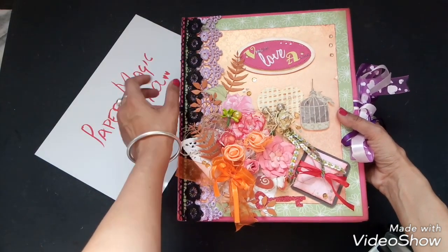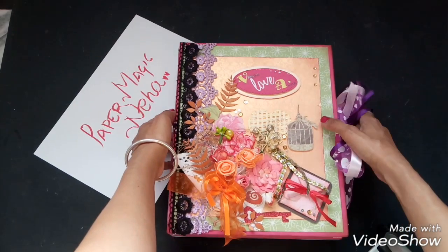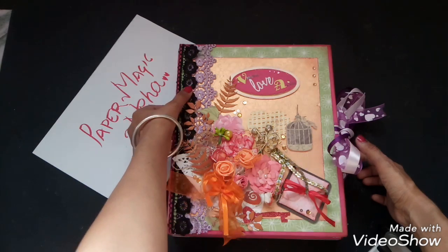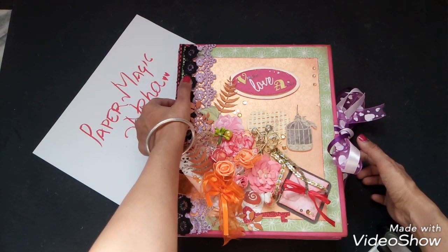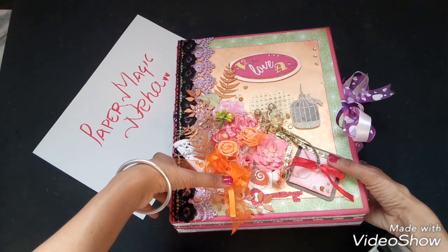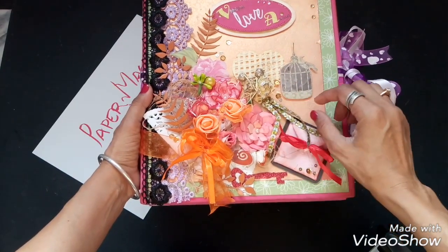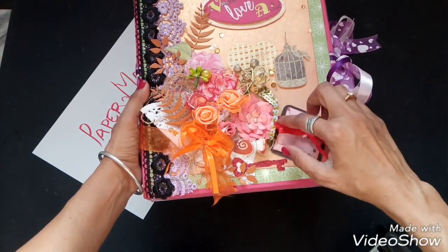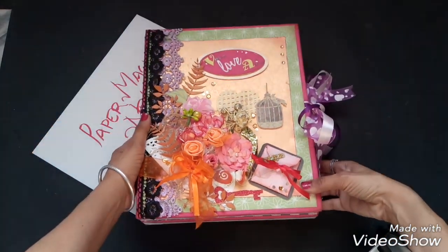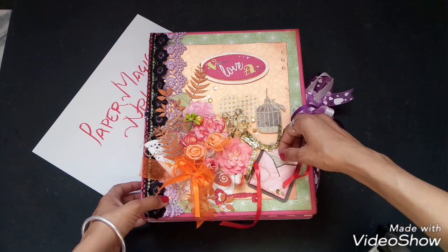First of all, let me show you how I have decorated it. I have used some fuzzy cutting flowers, some rhinestones here and here, some sequin laces used on the edge, paper doily in the background, and a bow. As it's a shabby chic style, I have used some artificial flowers, some paper flowers, and some sequin strings.